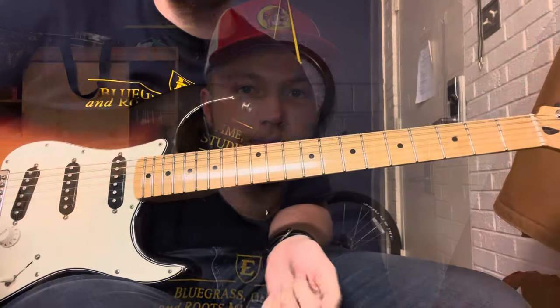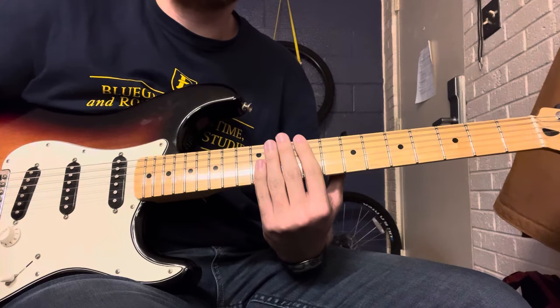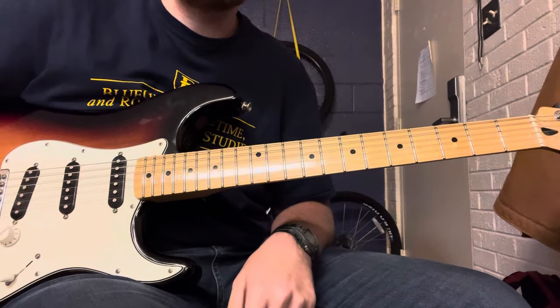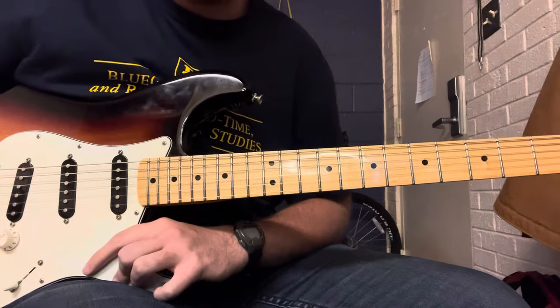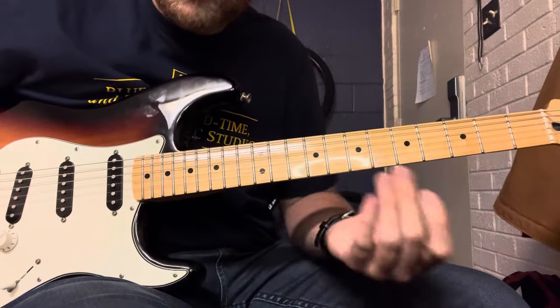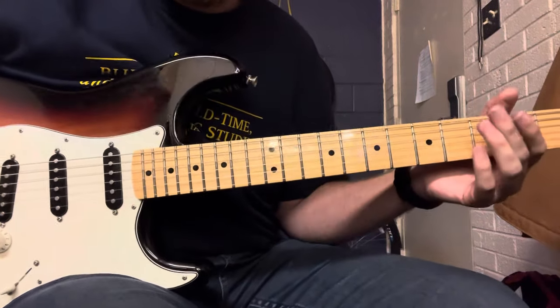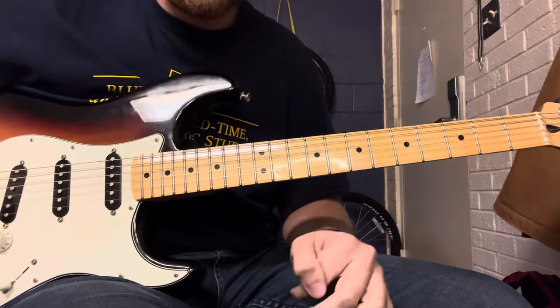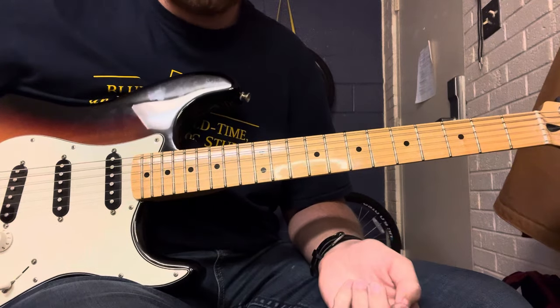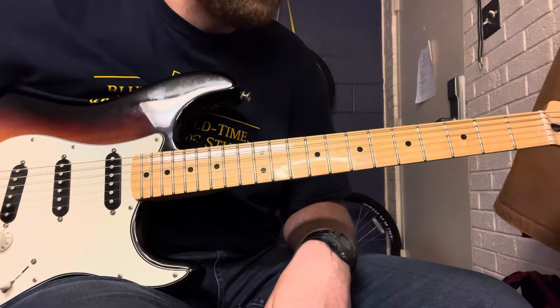Here we are with an up close view. I'm trying to get the lighting right — this maple fretboard is reflecting the light, probably making it hard to see. So here we are with the up close view of the licks played in 'Mama Tried.'